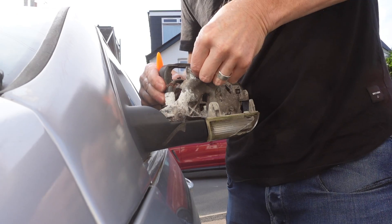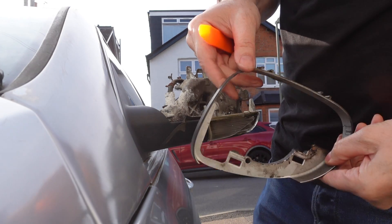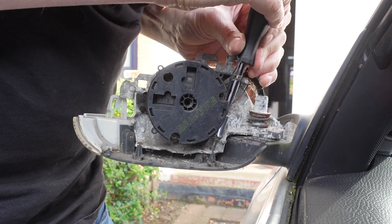Now I'm going to take off the inner casing. All I'm going to do is pinch the clips to release the inner casing and then it just pops off. I'm going to be using my T10 torque socket and unscrew the lower casing.